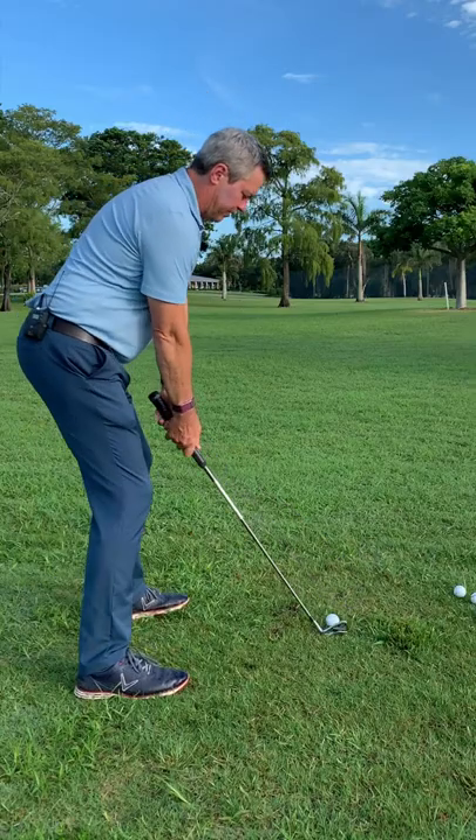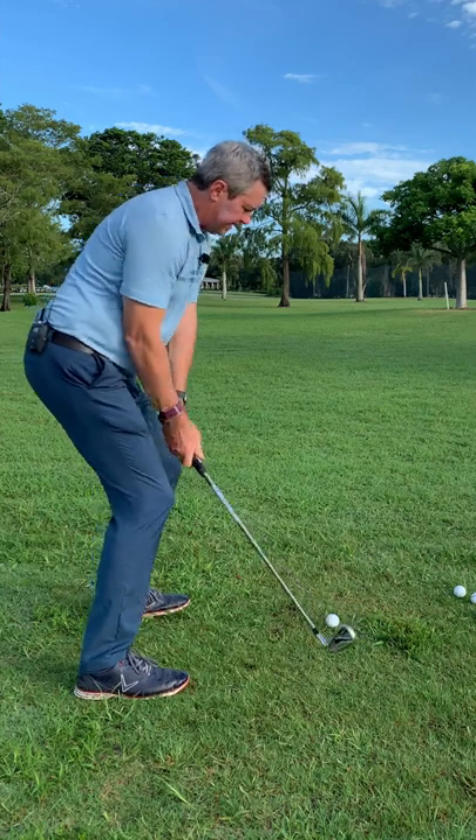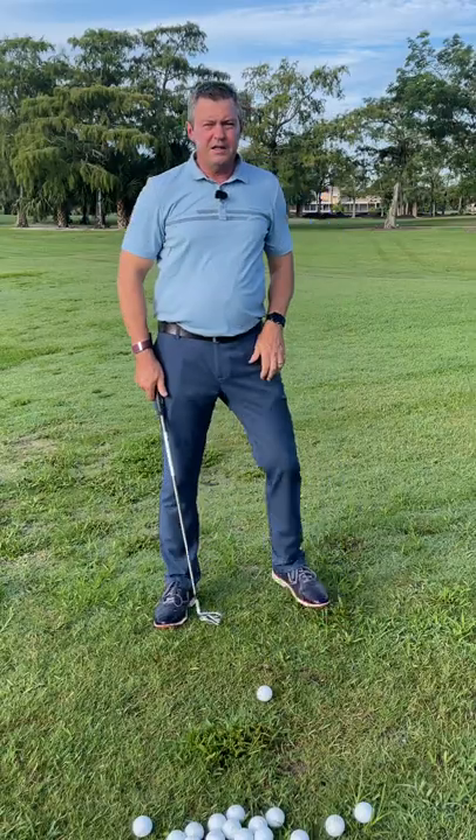The problem is that most of you have been taught to set up like this, which necessitates a compensating move to make great impact.